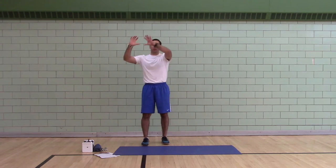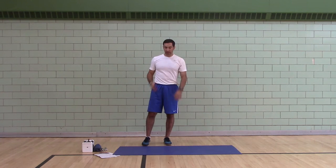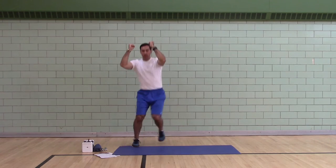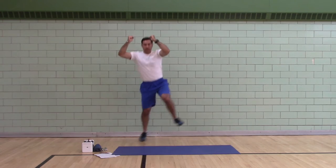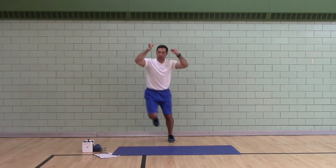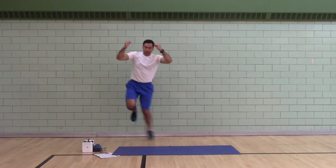One leg figure eight, single hops. Five on the right, five on the left. Complete the figure eight pattern — one, two, three, four, five — then switch to the other leg and repeat.